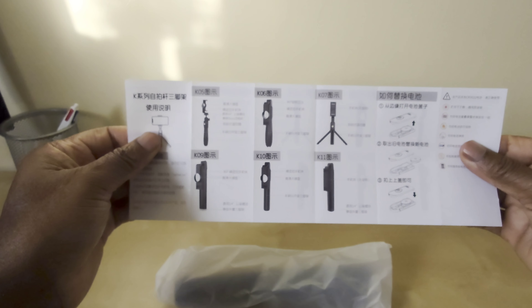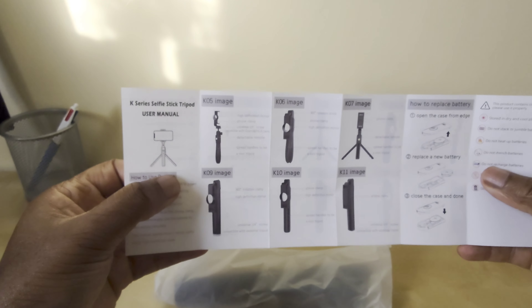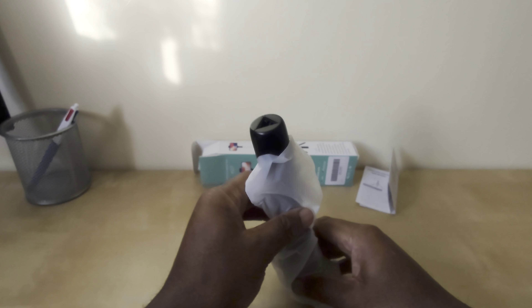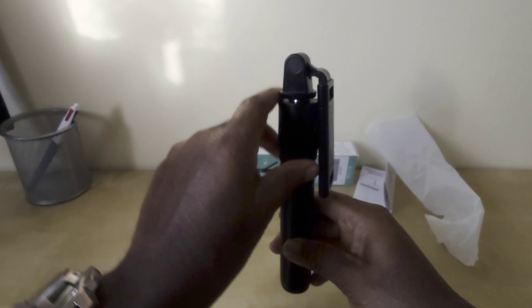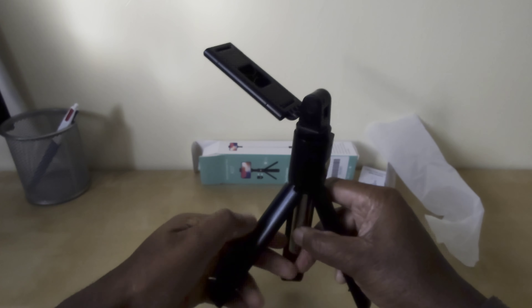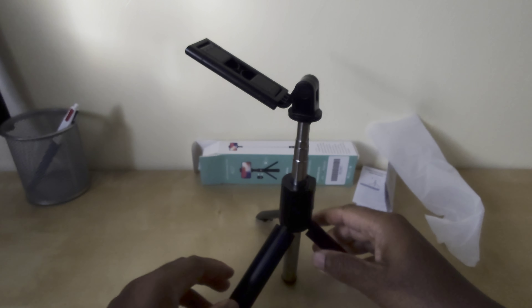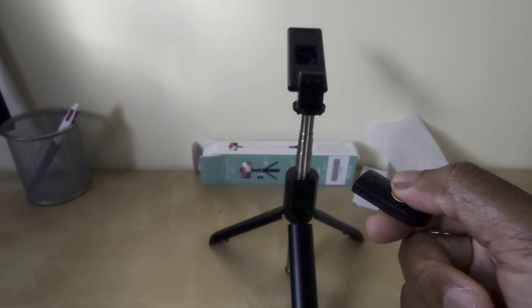Inside we have an instruction manual in Japanese and thankfully also in English. Let's start with the rotating head — it rotates 270 degrees. And just to confirm, this is the detachable remote control.